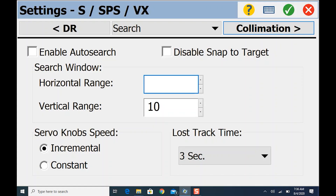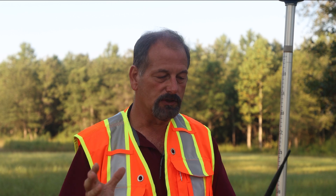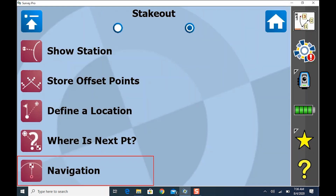Let's take the vertical search down to about 15 degrees. This is something you should change as the day goes on, depending on the situation. Always be aware of how that robot is sweeping horizontally and vertically. Sometimes you may want to change the vertical range if you're going up and down hills.